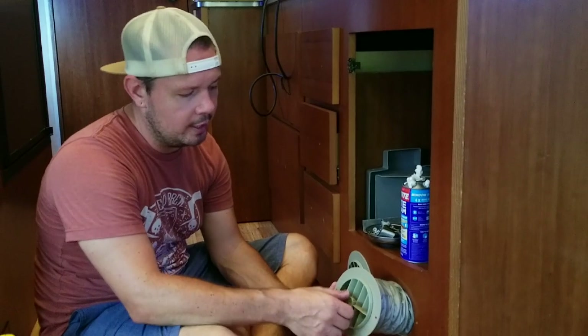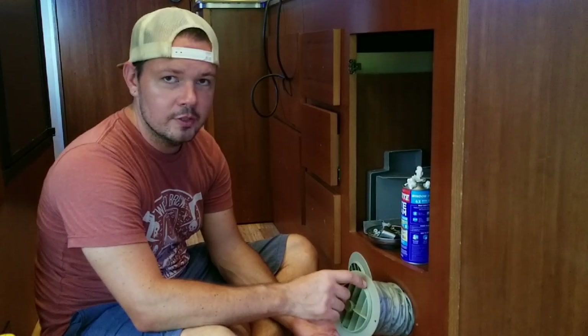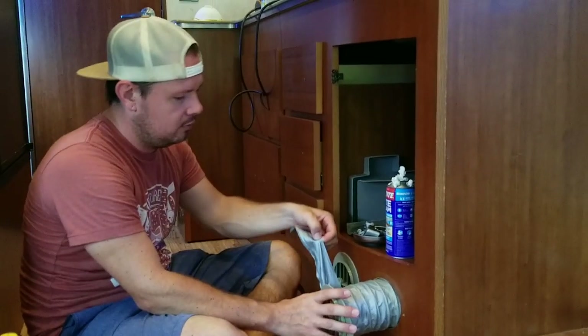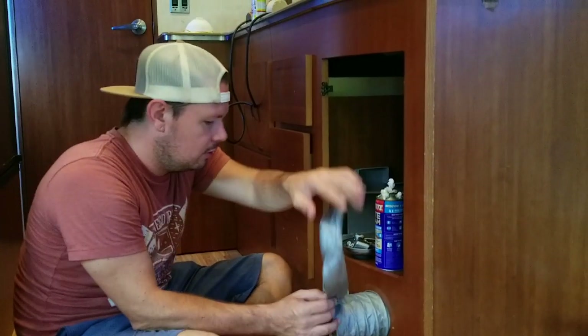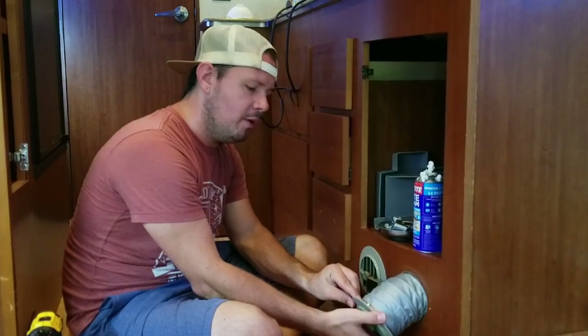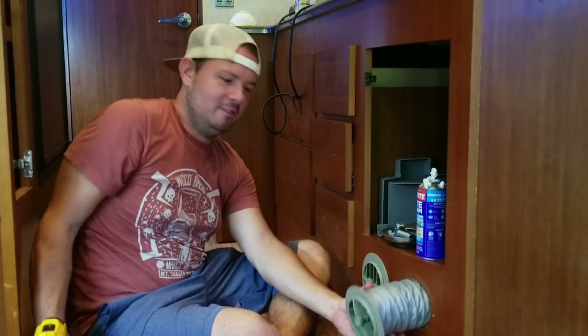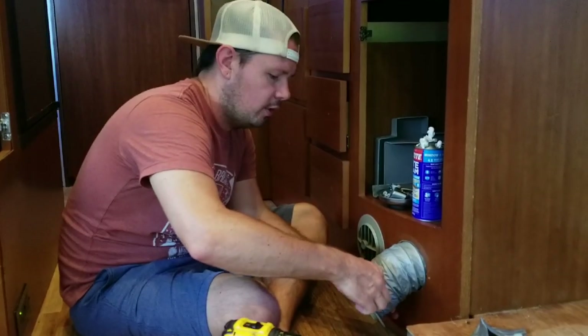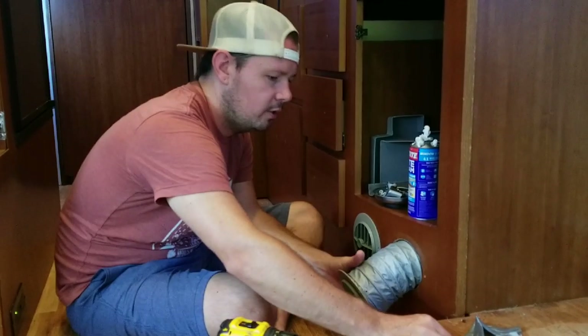Anytime you're pulling any of the vents for the furnace off, you're going to have ducting like this behind it. I'm just going to peel this back. There's duct tape and a screw. I guess they just put the duct tape around to keep it from leaking.